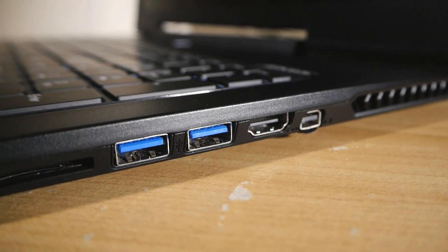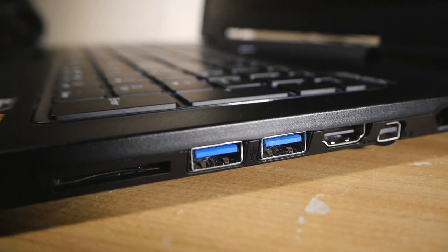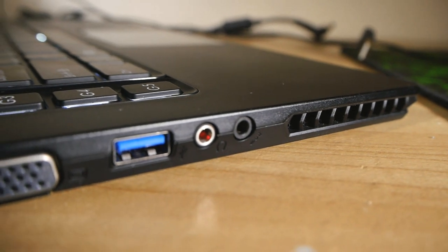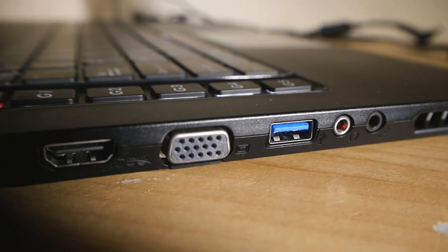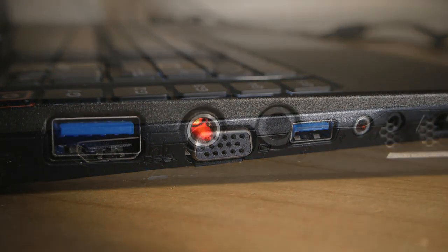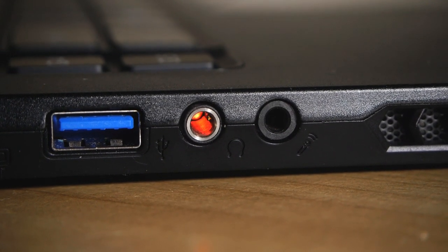Around the left and right sides, you'll find two HDMI outputs, a mini DisplayPort, three USB 3.0 sockets in total, an RJ45 for wired networking, an SD card reader, and even an old-school D15 VGA connector if that's how you roll, plus your audio in and out — which, as you can see by the red light leaking out here, are optical-ready for your surround sound needs.